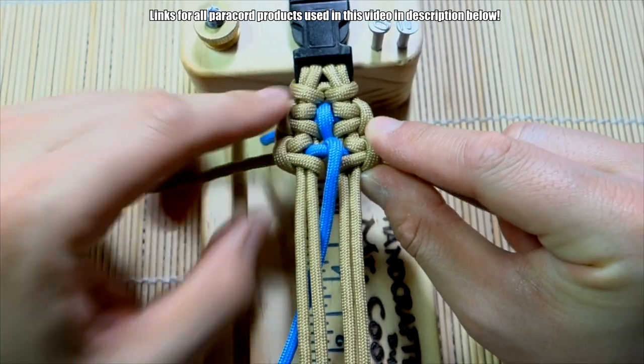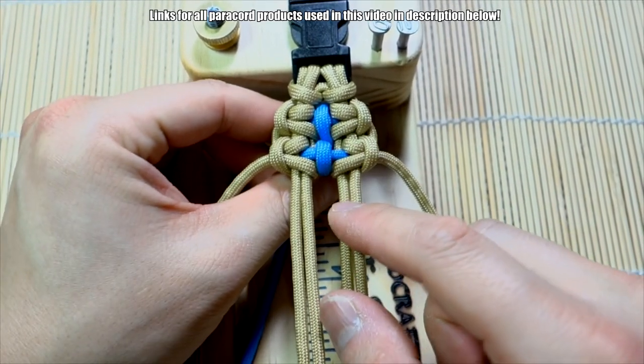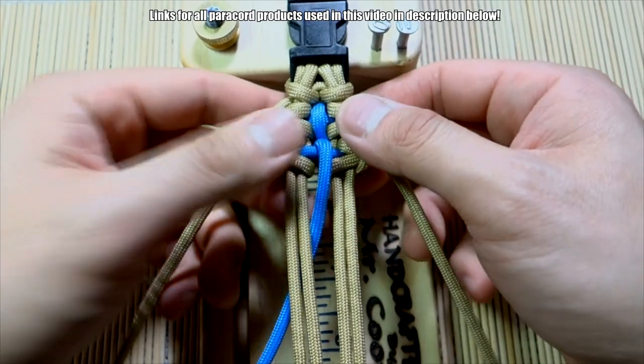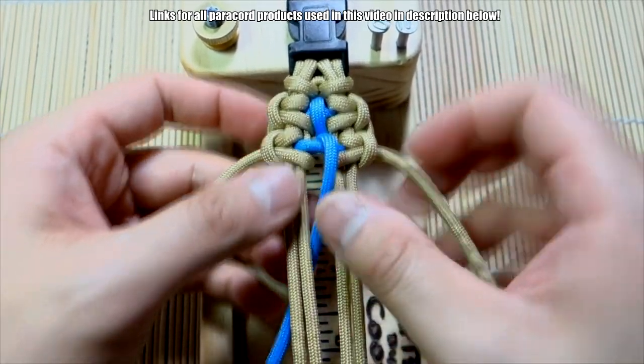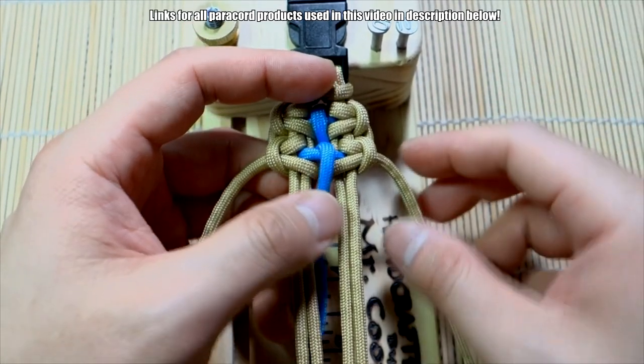Okay, so that is kind of the look we're going for right there — you want to be able to see that kind of cross in the middle. This first one is not as evident just because when I was getting started it didn't work as well, but that's what we're going for. Let's do that one more time.